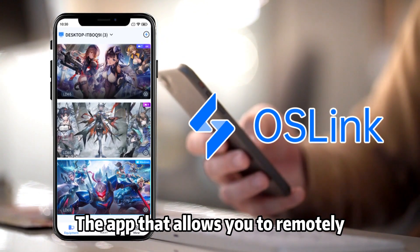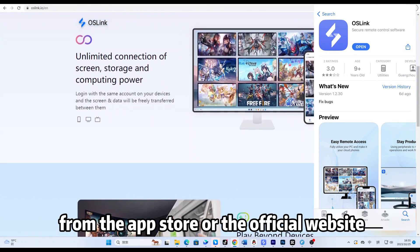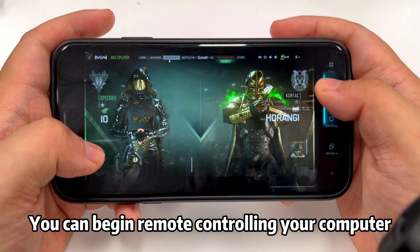Ice Link — the app that allows you to remotely control your computer. You can easily download and install it from the App Store or the official website, and begin remote controlling your computer.